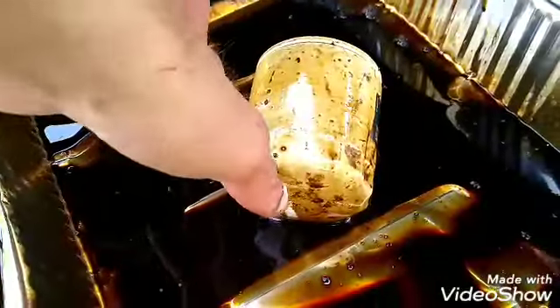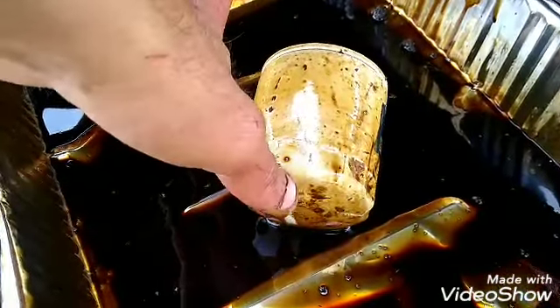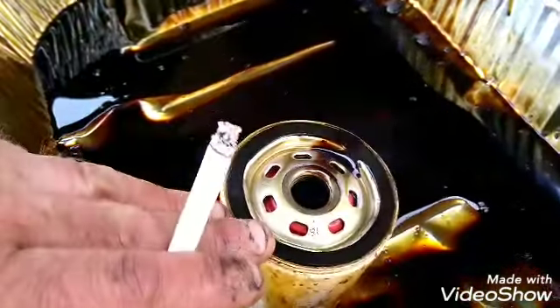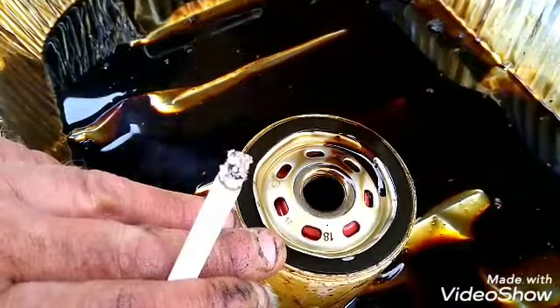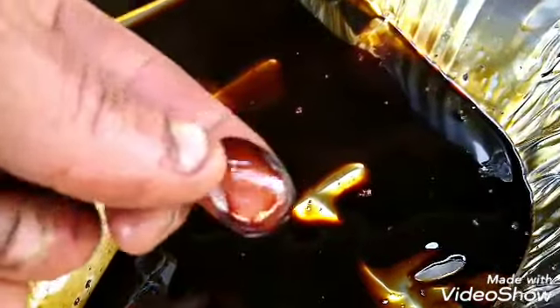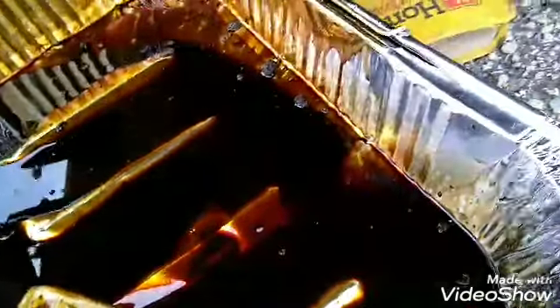I put a fridge magnet — one of those round ones — on the bottom, and that way it just collects the metal inside. Looking at the oil here, she's got some little fragments, you can see a few. Alright, she's done.